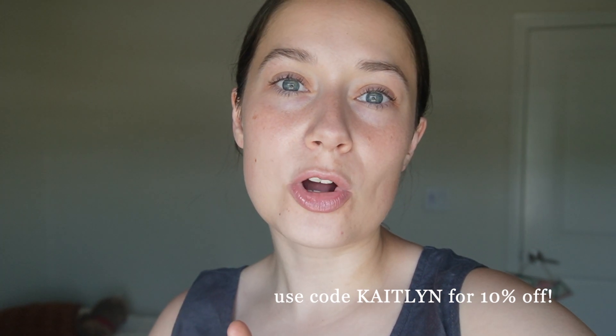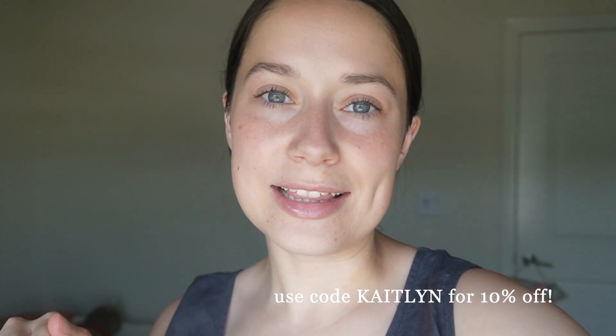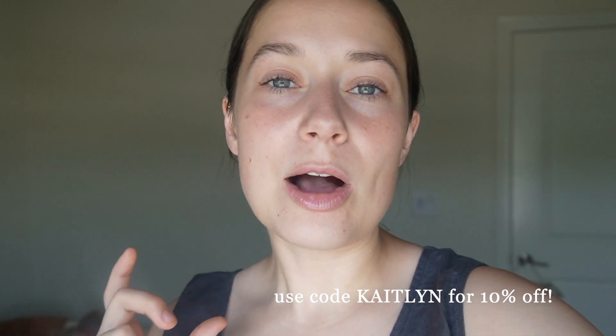I also have a discount code for all of you — I believe it's just 'caitlin' for 10% off, I'll put it on the screen. Thanks so much for watching guys, make sure you like and subscribe and I'll see you next time.